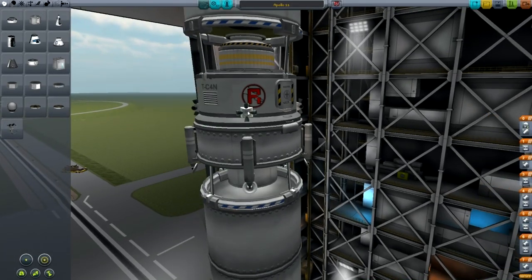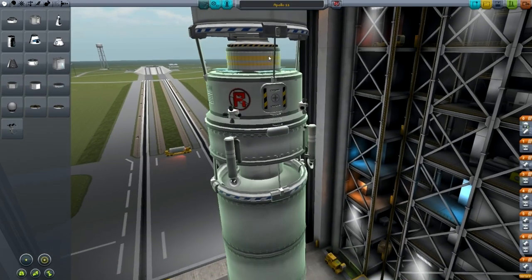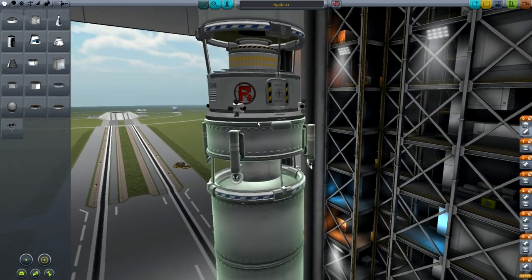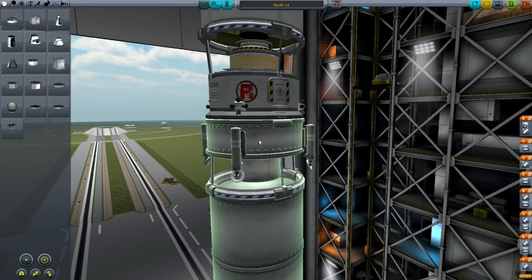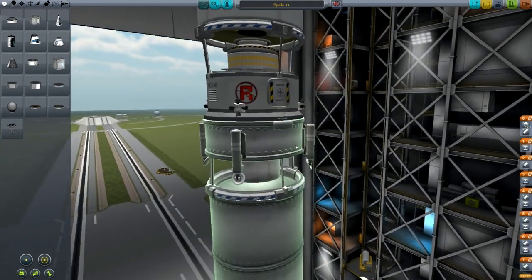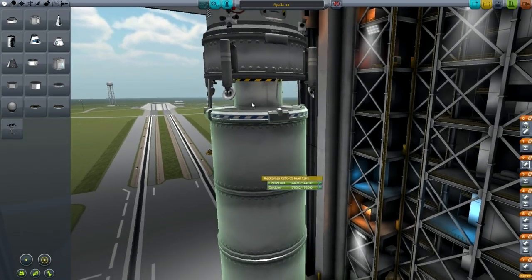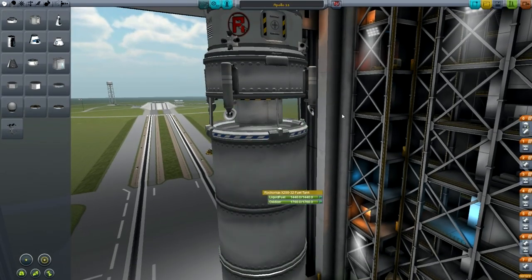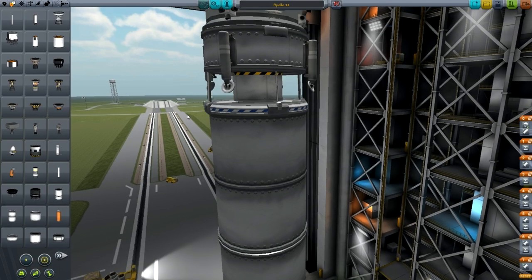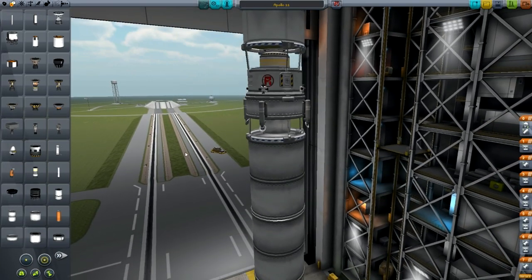We've got four RCS thrusters around here, obviously so we can use the RCS on this. We've also got a little ladder there, and there's also a thin fuel tank here, with four LT1 landing struts around it. Underneath that we've got an LV909 liquid engine — that's a smaller diameter engine. That's all we really need for the lander; it doesn't need to be too powerful, and it's quite lightweight and efficient.